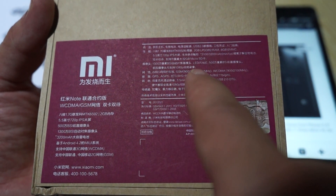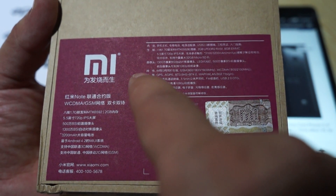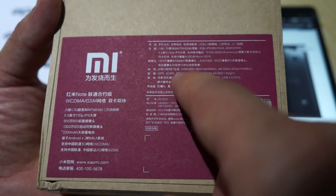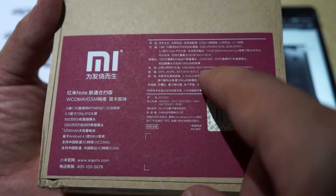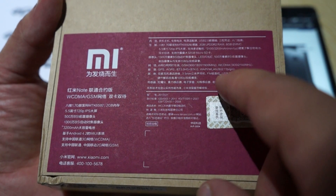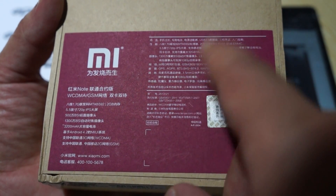GSM supports quad-band GSM and WCDMA supports 900/2100 MHz. Some cool features about this phone: it has built-in GPS, AGPS, Bluetooth 3.0, and it also supports Bluetooth 4.0. It has a 3.5mm headphone jack, FM radio, USB 2.0 OTG, and supports 1080p streaming.